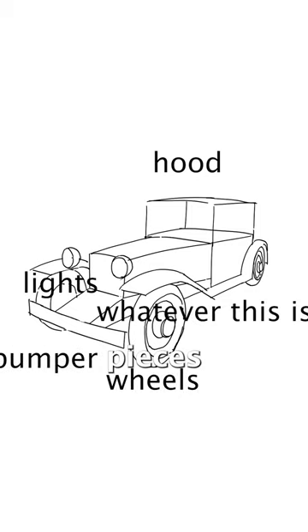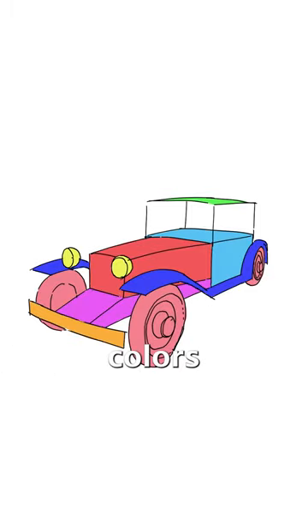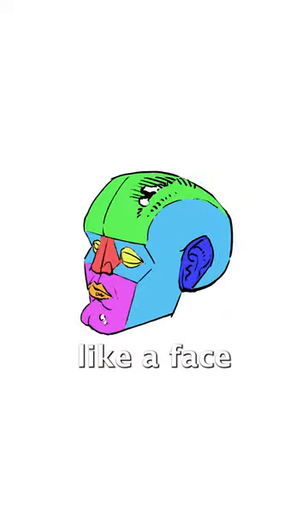We separate the car into different pieces like this. I distinguish mine with color. If you really think about it, you can almost think of the car like a face.